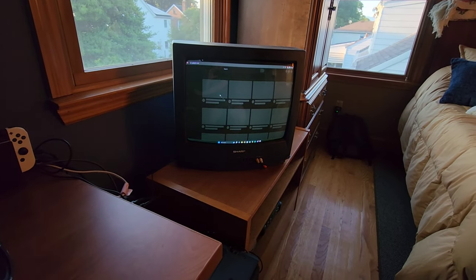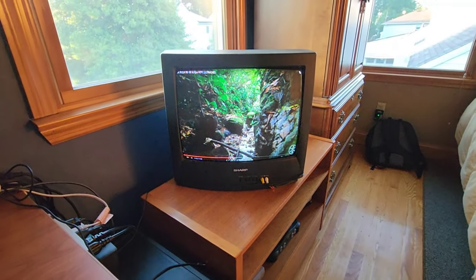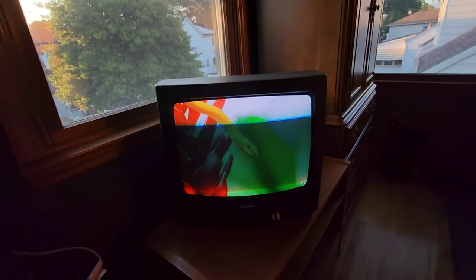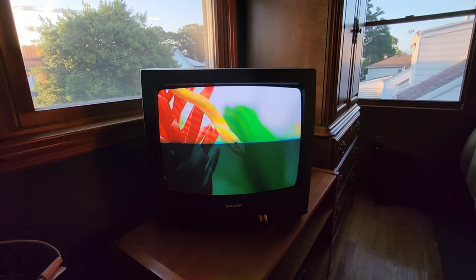I'll play a quick YouTube video for you — and boom, here it is. It's a 60fps video. I see a big black bar on my end, but whatever.